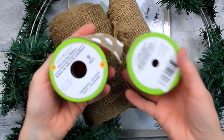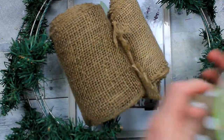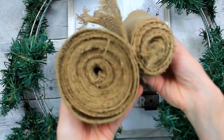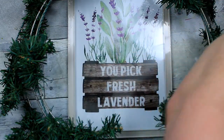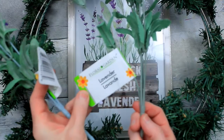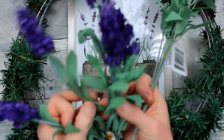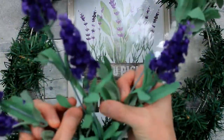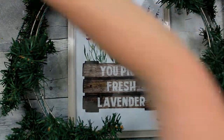I'm going to start out with some ribbon chosen from the Dollar Tree — one is bigger than the other. I have some burlap in about 5- or 6-inch rolls. These are Dollar Tree picks of lavender, and there are two different colors: a dark purple and a lavender, a lighter purple.